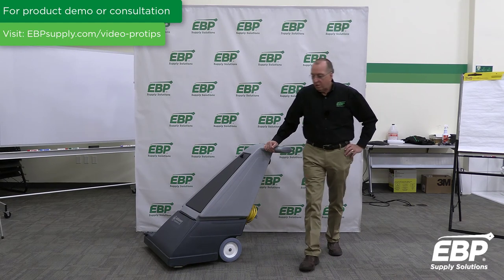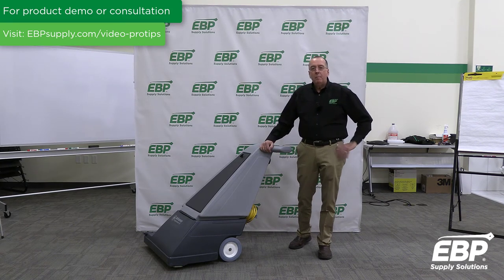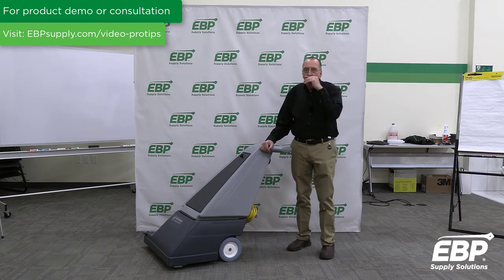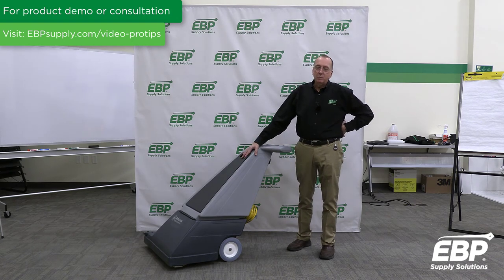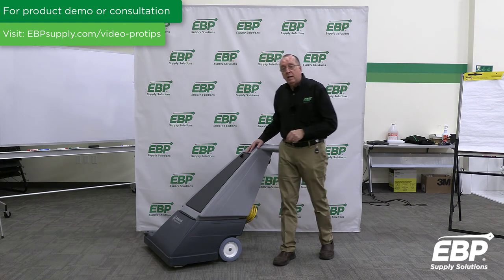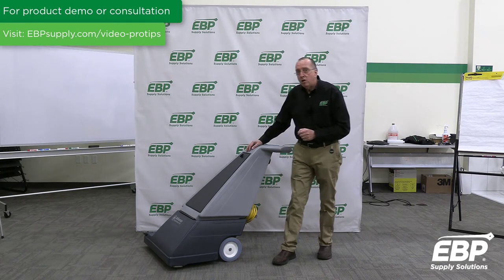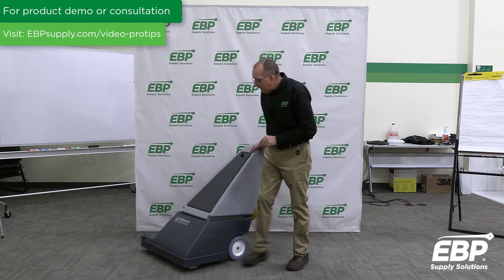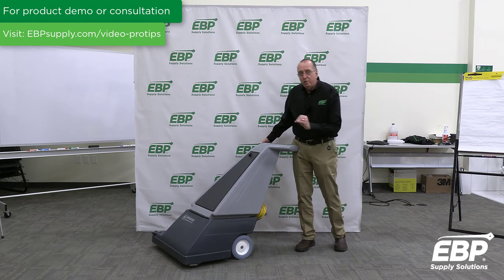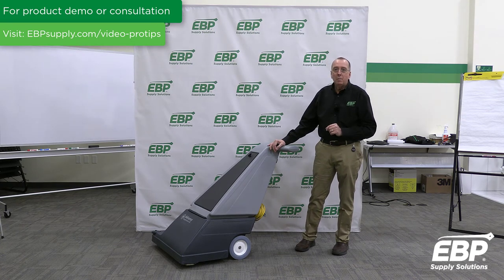The final vacuum in this series is a very important vacuum. If you have miles of corridor, ballrooms, or big wide open carpeted areas, you need a wide-area vacuum cleaner. This is a true vacuum with two vac motors and 220 CFM — a very powerful vacuum. You need both motors because it has a 28-inch wide cleaning path. Two vac motors plus a separate brush motor means this machine can cover an unbelievable amount of carpet.